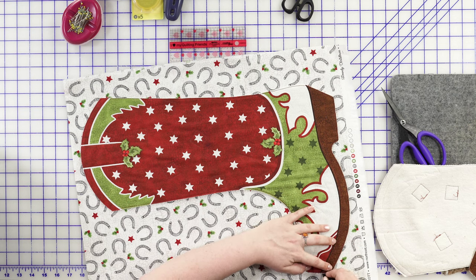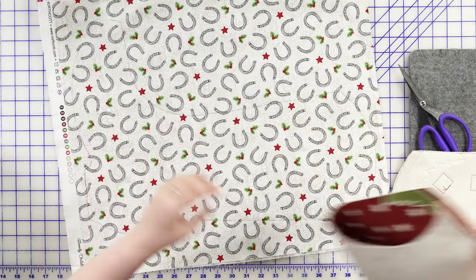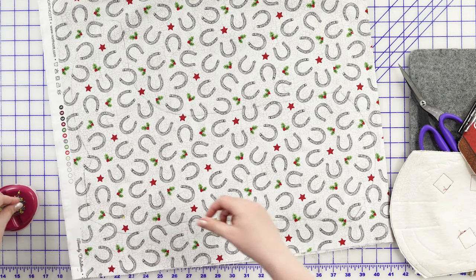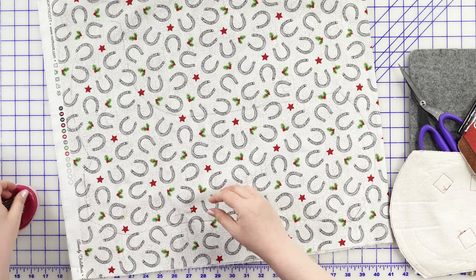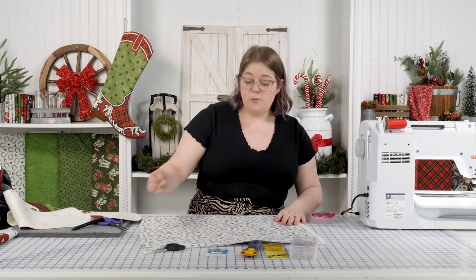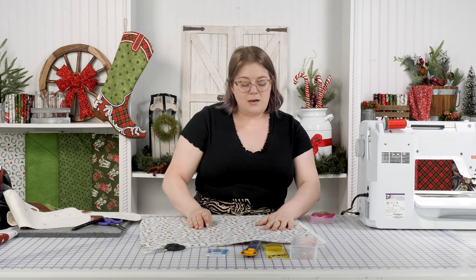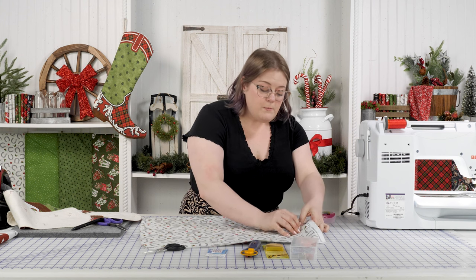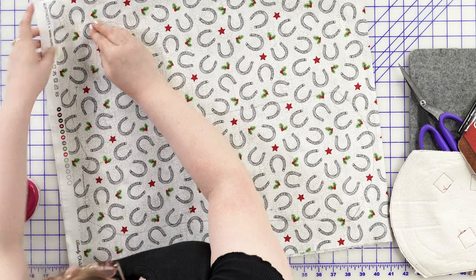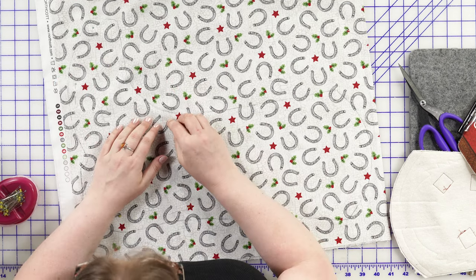I'll pin both layers together before cutting to make sure nothing shifts while I'm cutting. Your kit will include the full panel which will have both stockings printed on it, and it'll also include lining enough for both stockings so you can make both and display them in your home for Christmas. I think they'd make a really adorable gift — maybe to give at Christmas time or for a new couple or friend.